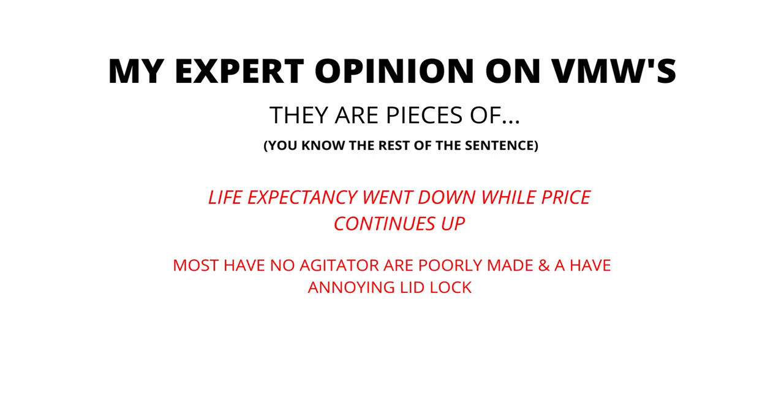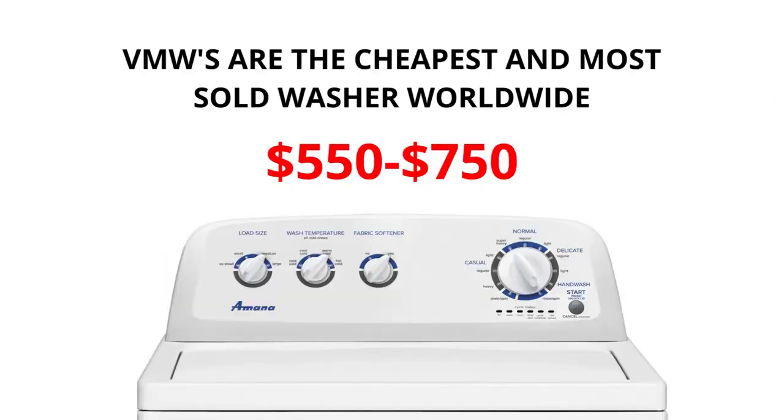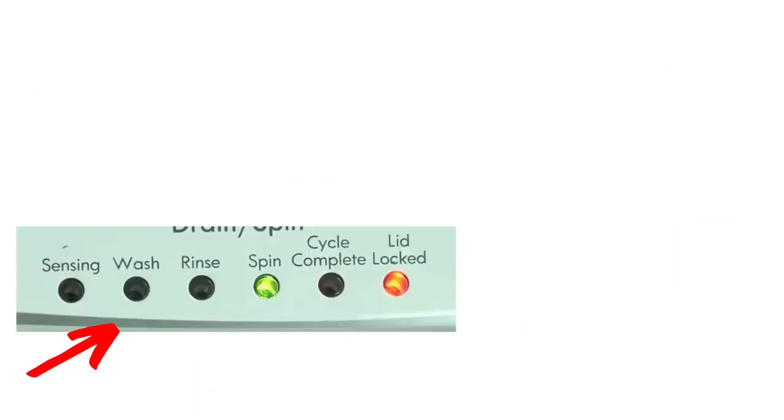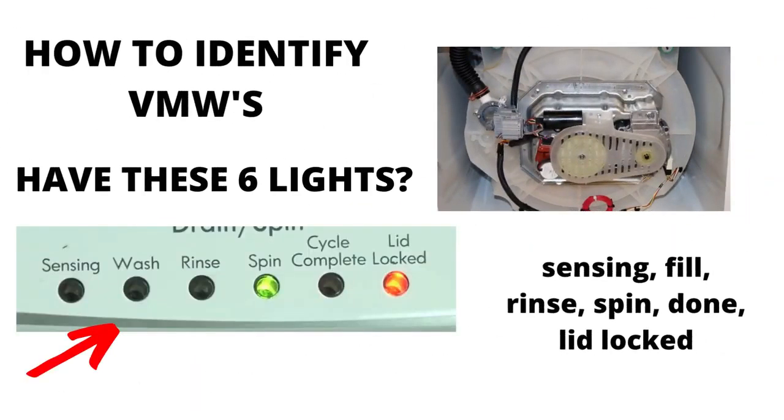In my expert opinion, VMWs are pieces of junk. Most have no agitator, are poorly made, and have an annoying lid lock. Their life expectancy has gone down to 3 to 5 years from 30 to 40 years, while their price continues to go up. If you are considering buying a new washer, I would advise you to purchase the vertical modular washer with the 5-year warranty add-on — I guarantee you will wish you did if you don't. Many other washing machines on the market are a waste of money; they don't last any longer than the VMWs and cost more because of extra functions, not because they're tougher or longer lasting.